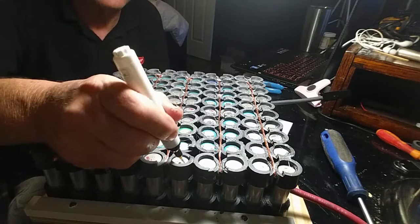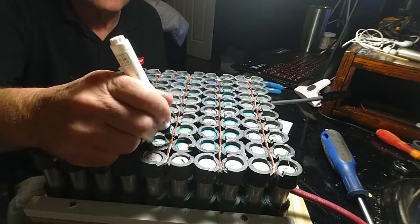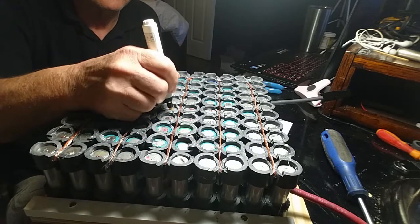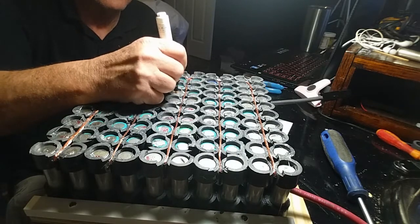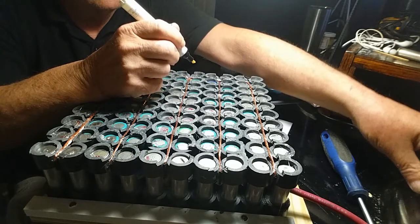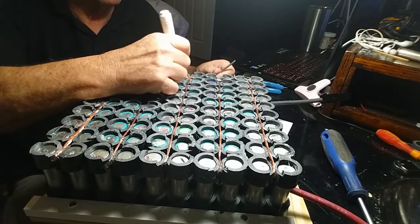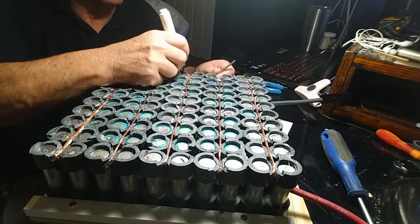Now what I'm doing is cleaning and prepping the surfaces of these batteries for soldering. This is a non-corrosive flux, and it's important that you clean and prepare the surfaces because it'll take less time to solder them. You don't want to apply heat for very long to these batteries. Spot welding is the best method, but for those of us without a spot welder, this is the next best option.